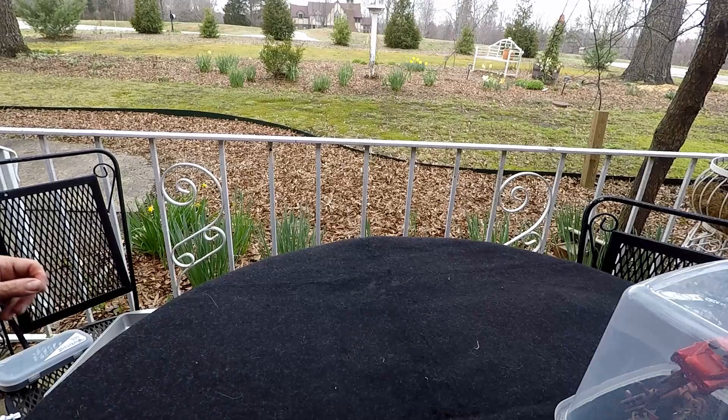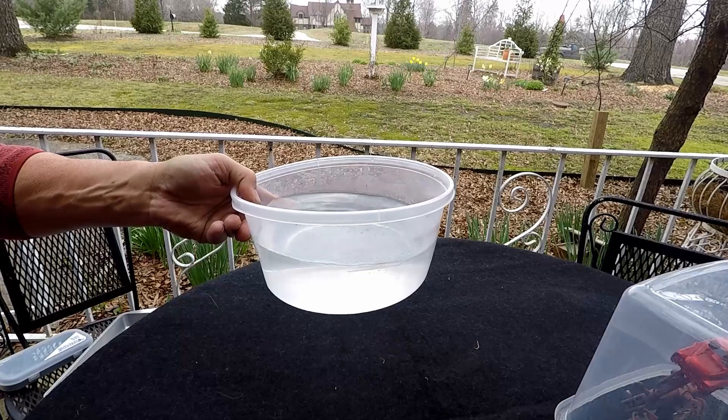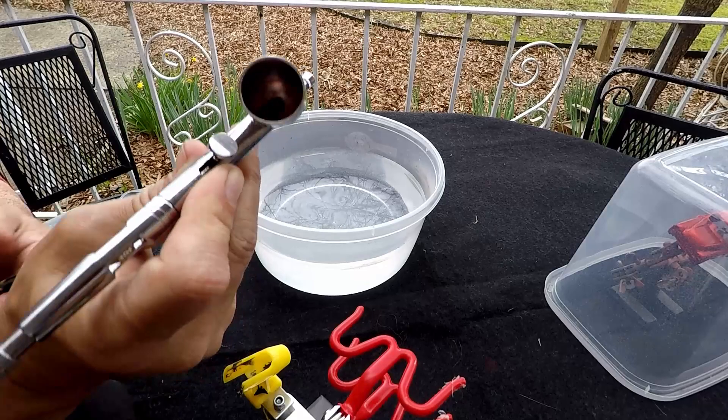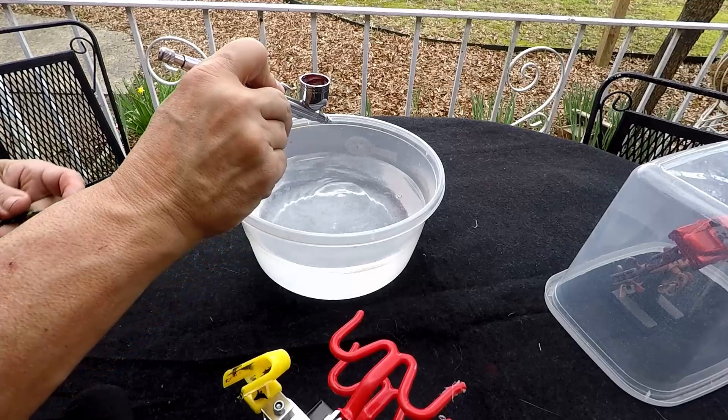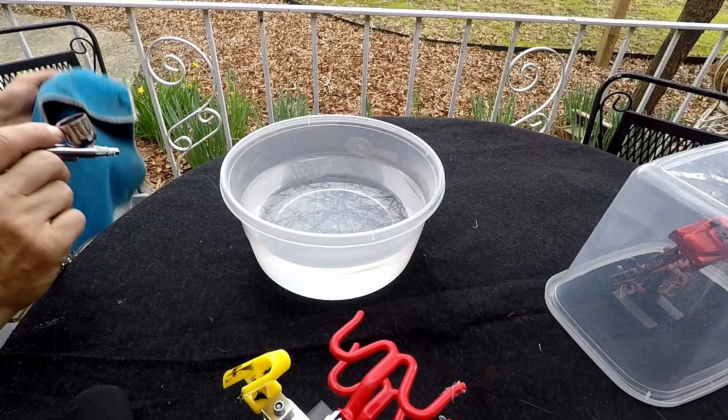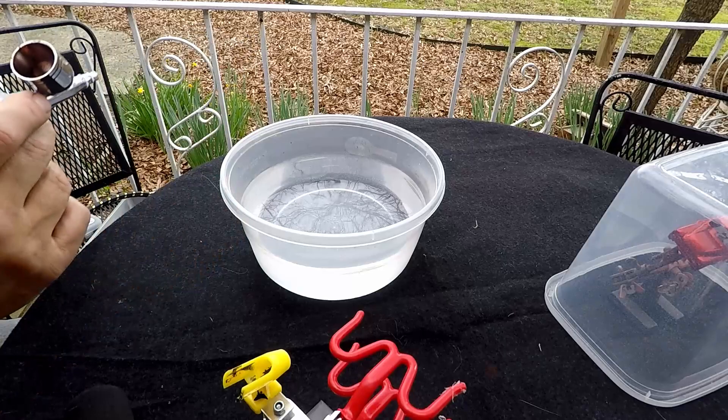I went to Dollar Tree and bought one of these containers — it has a lid but I never use it. There's still a lot in there. I don't swish it around; I take it, dump it in there real quick, get a bunch of water in it, jiggle it around, then throw that out. Most of it's already gone — that's what we're looking for.